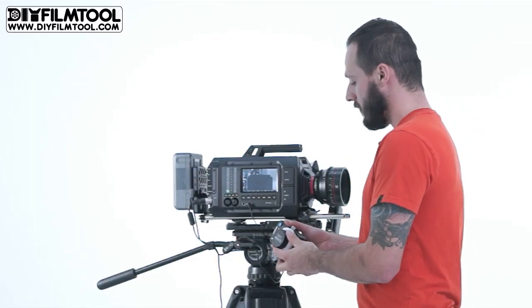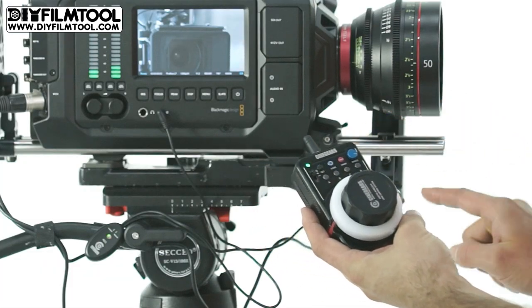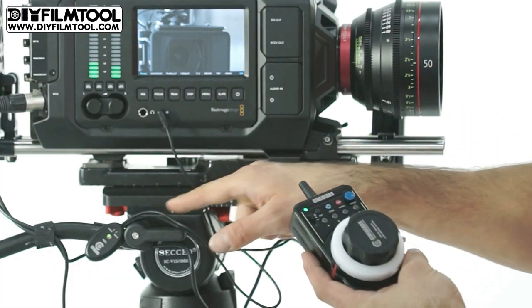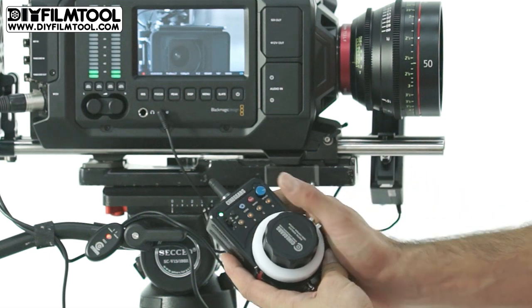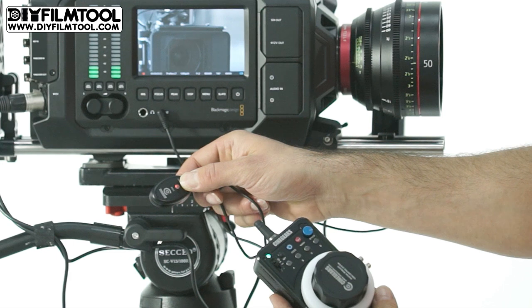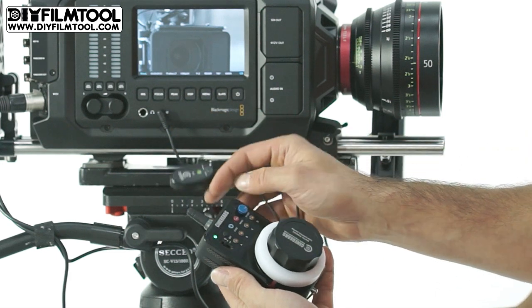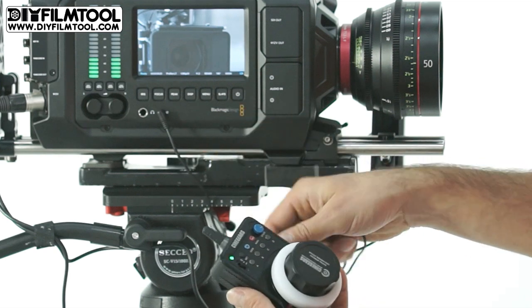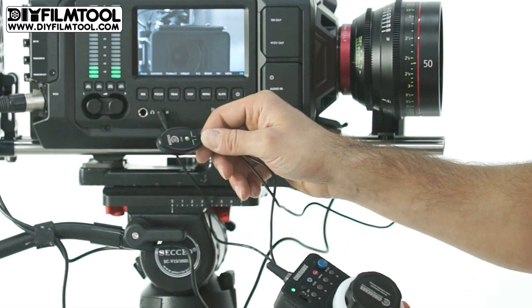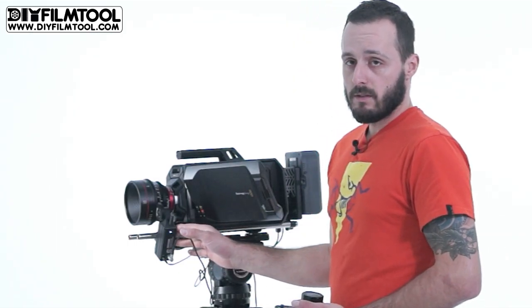Once we have the remote control set up with this motor, the little record button here will trigger through the motor to the camera. The LED goes red, indicating that the camera is indeed recording, and when you press it again the LED goes green and the camera stops recording. The setup on this motor is the same as the standard single axis motor.